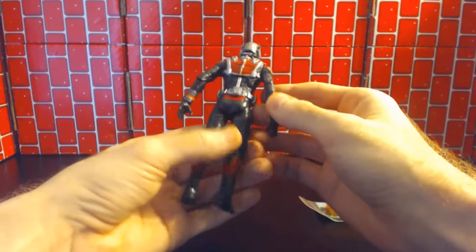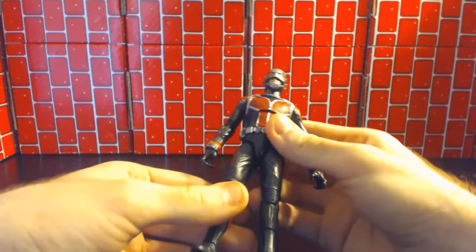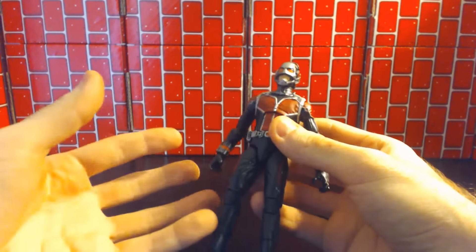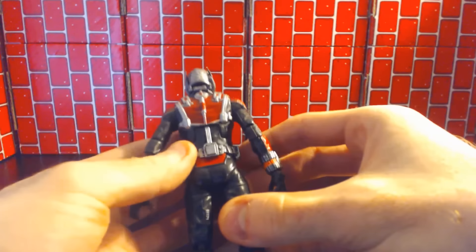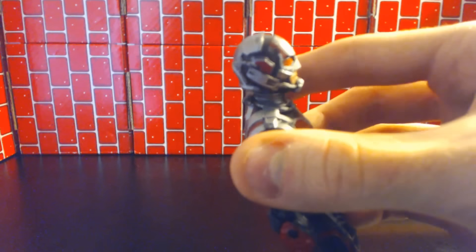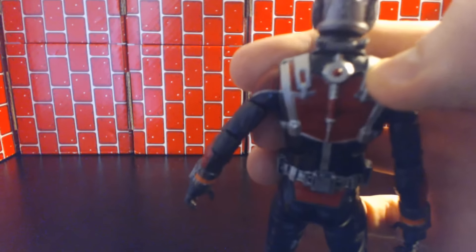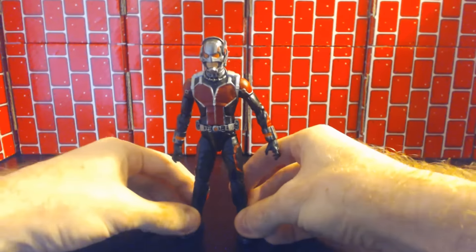Out of the package, the detail on this is really awful and awesome at the same time. Basically they captured the suit perfectly, but the suit is terrible, so it's sort of a contradiction — but it's amazing. It even has the little antler and ear pieces right there. Really awesome, totally not a rip-off of anything.